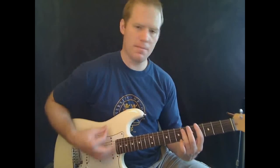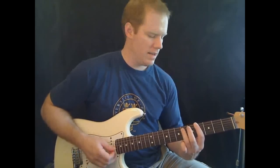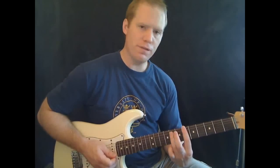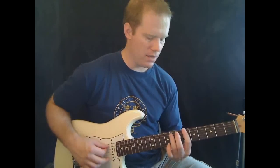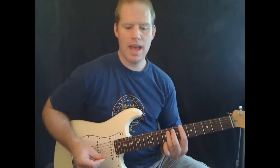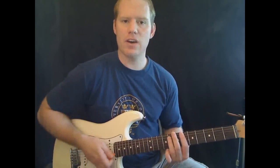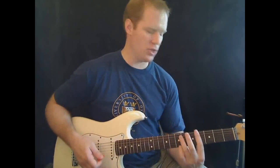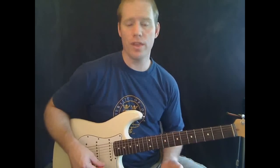Just a double strum. After that, you're going to go up two frets to the sixth fret on the E and the eighth fret on the A string. Strum that chord once and let it ring. You let it ring the same amount of time as you were on the first chord, so they're equal. Then basically you do the whole thing over again.